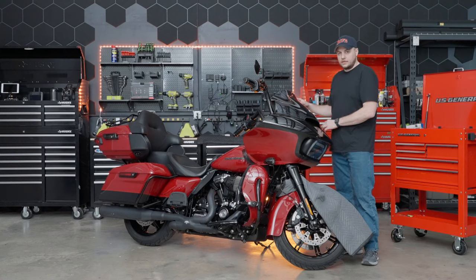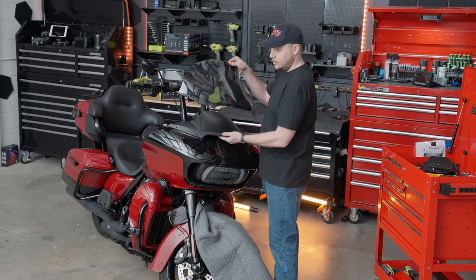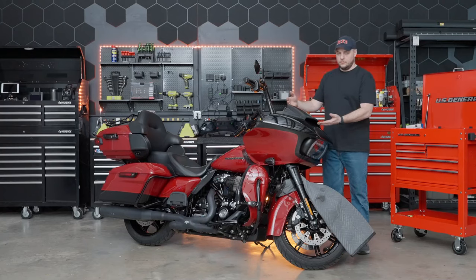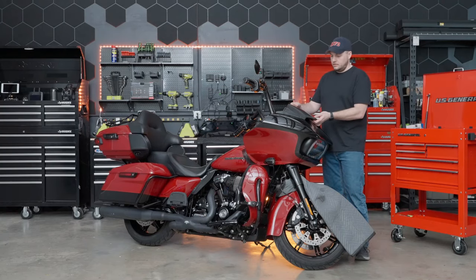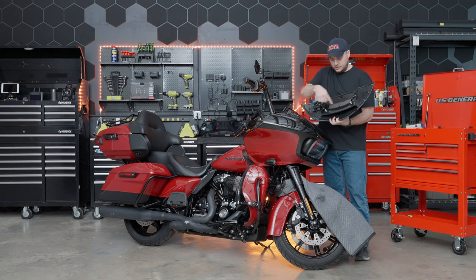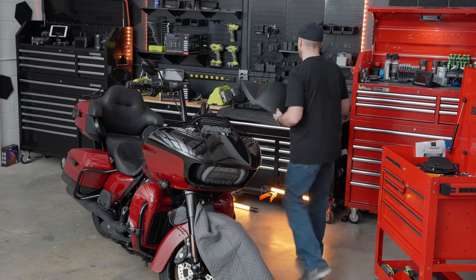With the support brackets out of the way, we can go ahead and lift off the windshield plastic and set it on the bench. Next to come off is the fairing vent — it simply pulls up and pops right out. You can see it's held in with two plastic retaining clips. Go ahead and set this on the bench.